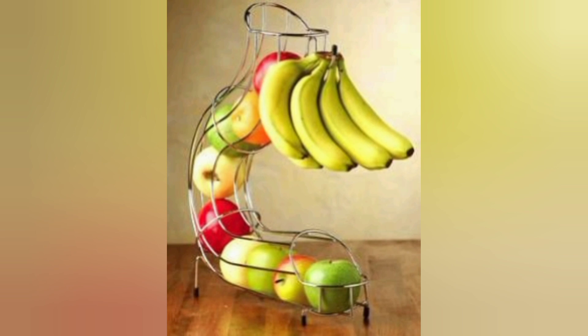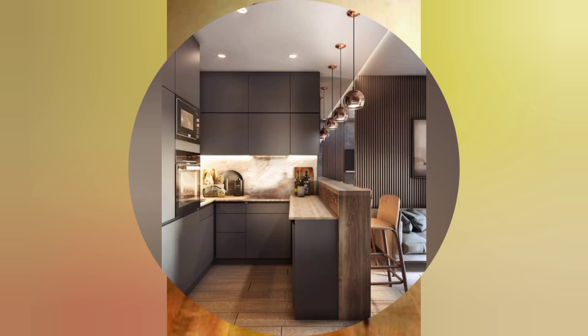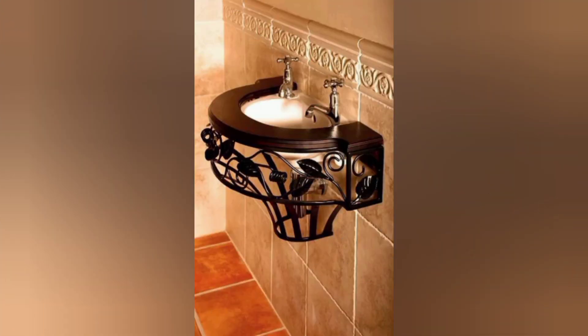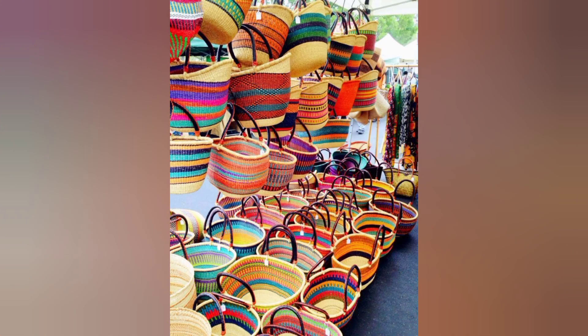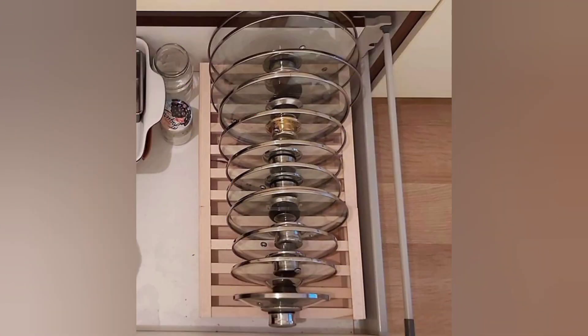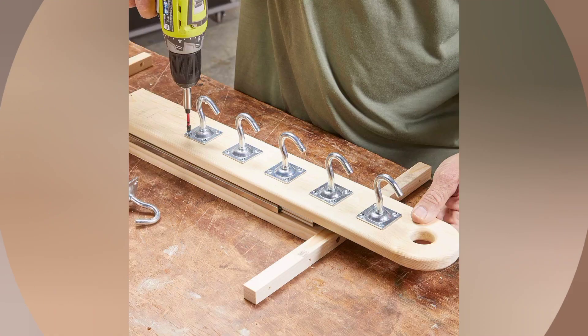Remember to have fun and let your creativity flow while creating in the kitchen. These projects not only add a personal touch to your culinary space but can also make excellent gifts for friends and family. Happy crafting!